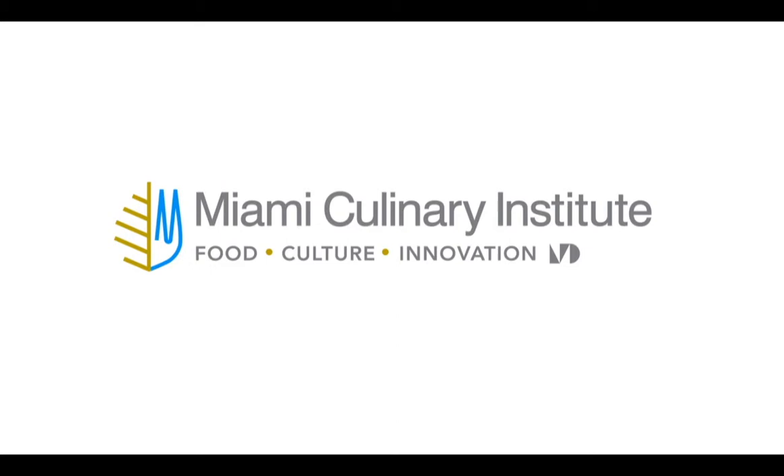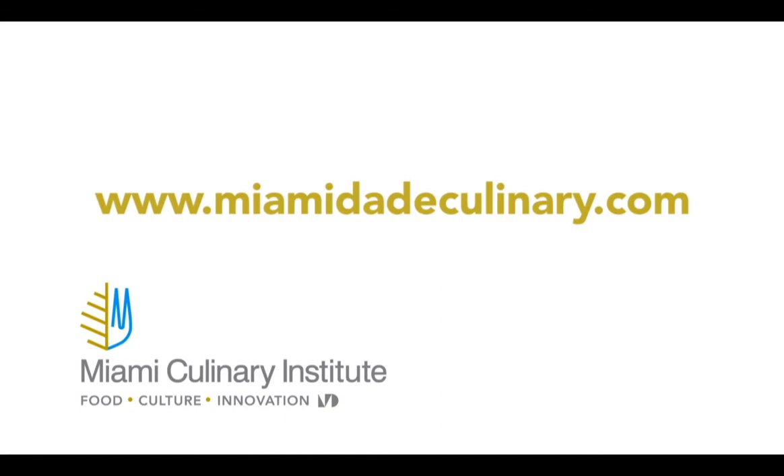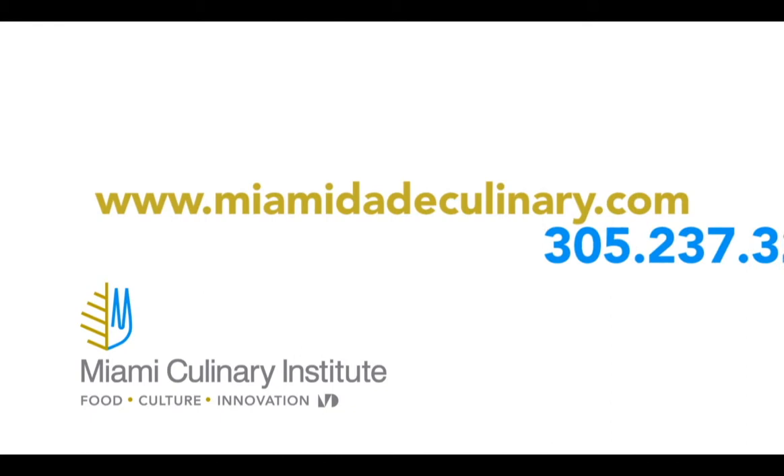This program is brought to you by Miami Culinary Institute at Miami-Dade College. For more information about the school and the Culinarium program, please visit www.MiamiDadeCulinary.com or call 305-237-3276. We'll see you next time.